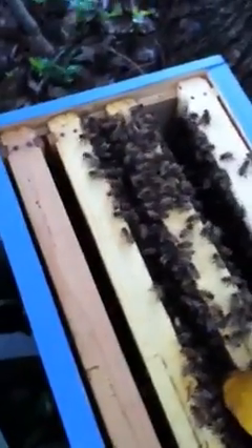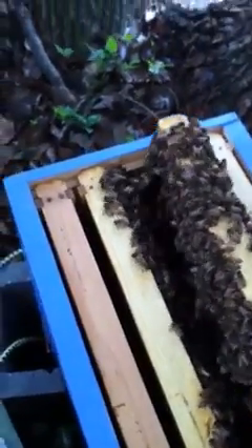Excuse me, ladies. It's a really super nice colony of bees. I'm so glad that Michael and Roger decided to save them. They're doing really well. Let me see — they're so thickly layered on this frame.